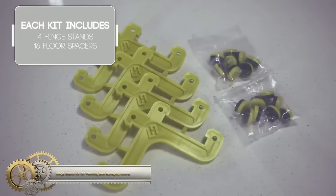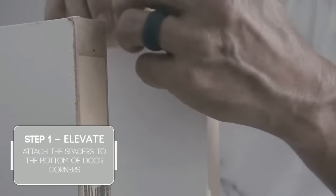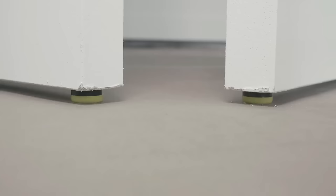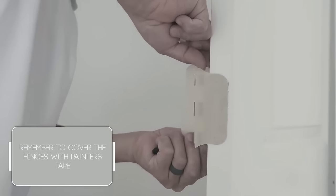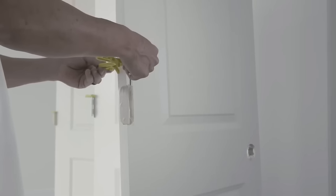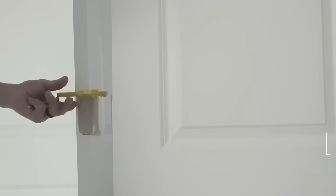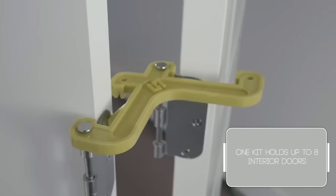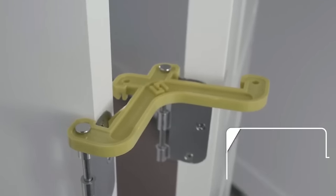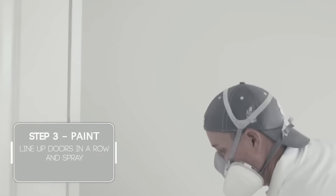A hinge stand kit for painting and spraying doors is a practical and reusable tool designed to securely hold doors in an upright position during spray painting. Comprising two or more hinge stands crafted from metal or plastic, these stands attach to the door's hinges and feature a wide base for stability. Place the stands under the door hinges, connect them, and adjust their height to ensure the door is level. Advantages include enhanced productivity by eliminating the need to reposition wet doors, ensuring even coats for improved quality, and enhancing safety by reducing the need for ladders.